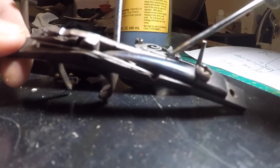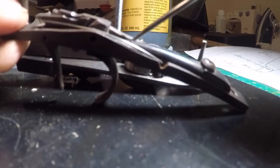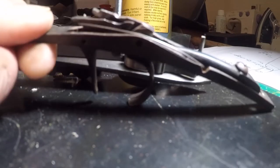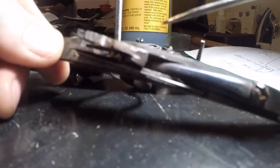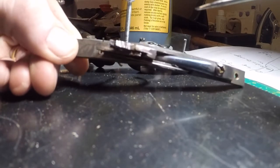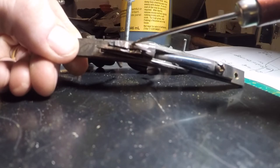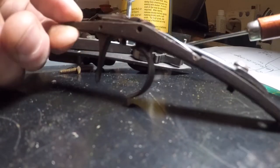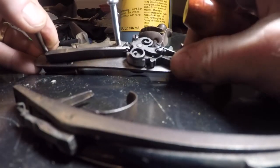The way your trigger works is you have a mainspring - they've polished it a little bit, you can see where they touched it up - sitting on top of your rear set trigger. On the rear set trigger you can see where they kind of polished it down and cut a little channel here, which rests up underneath this section of the release.